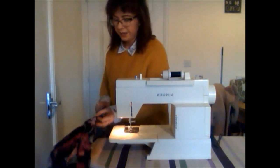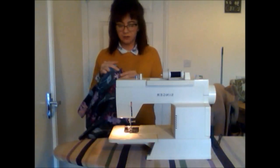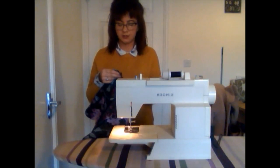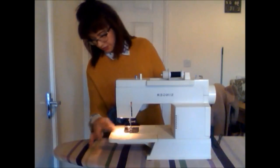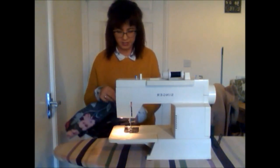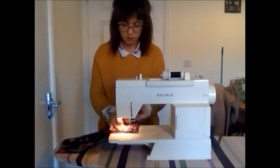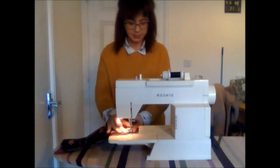Once you've pinned the waistband in place, sew it on. By hand it's a simple slip stitch; by machine it's the same as you've been doing throughout. My machine tension is at three, which tends to be enough. Raise the needle, put your material in, and get sewing.